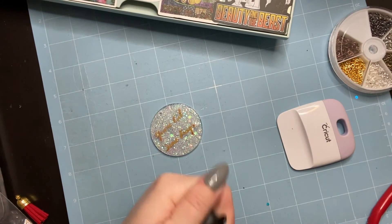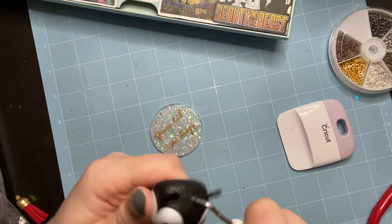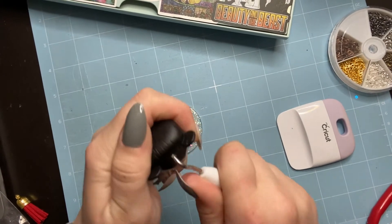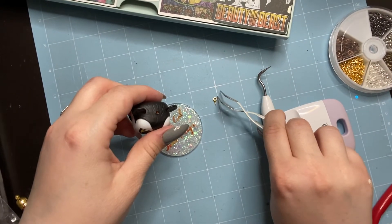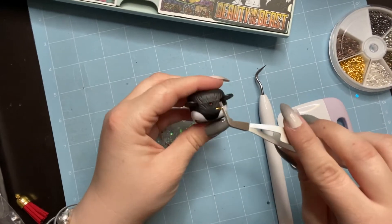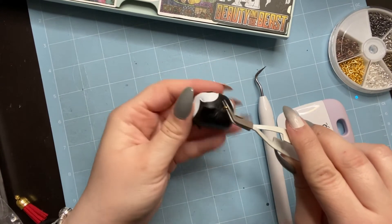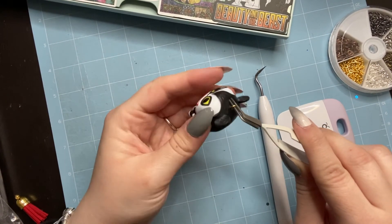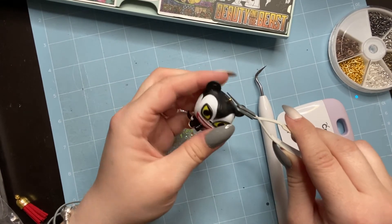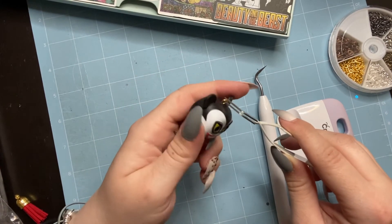I know it sounds morbid, but it makes it so much stronger. Some people just shove the eye hook in, but especially with my nails I can't. I'm twisting the weeding tool around to make the hole wide enough for the eye hook. Since the eye hooks are tiny, I use the Cricut plier tool to find the hole and twist the hook in — this is probably the smoothest it's ever gone for me.